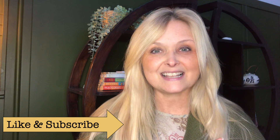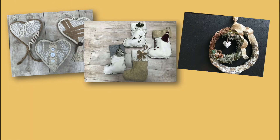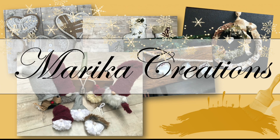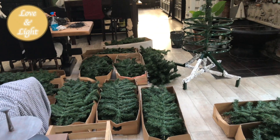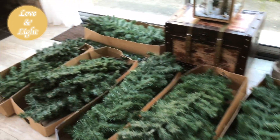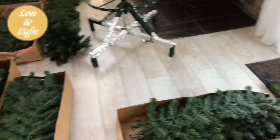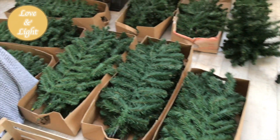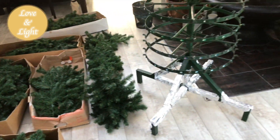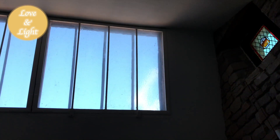Let's get decorating — this is my Christmas tree in boxes. 17 boxes full of branches. So this is what I will work with today. I bought this tree last year from the internet, got a good deal, and it will stretch right up to the ceiling.